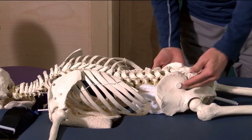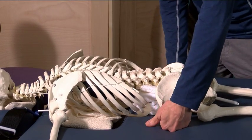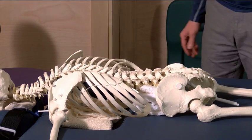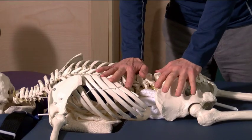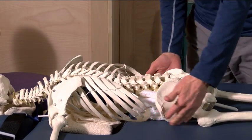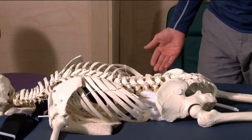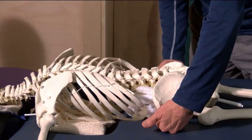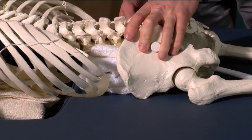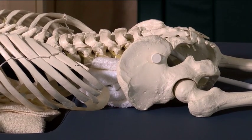You remember in one of the demonstrations we talked about using Nirvana wedges underneath the pelvis. This is where you can check that. As you're applying pressure, are we supported by the abdomen or the ilium? If you slide your fingers under and you see some space between the table and the ASIS — the anterior superior iliac spine — you may want to support with your wedges.